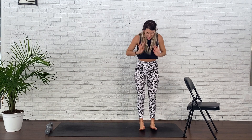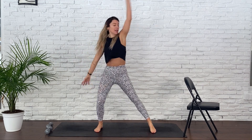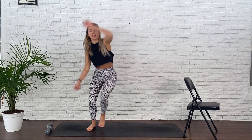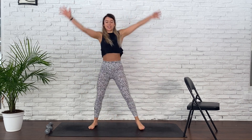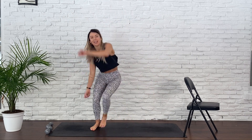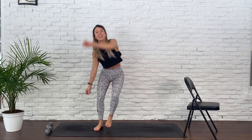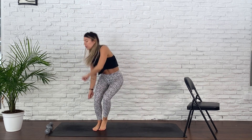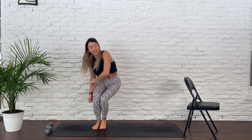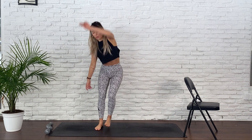Moving into rainbows. You're gonna be on one side of your mat. Rainbow your arms, come into a squat. Rainbow, squat. Quick, speed it up. This is your warm-up. Keep the weight into the heels, tapping one foot at a time. Big breaths. For five, four, three, two, and one.